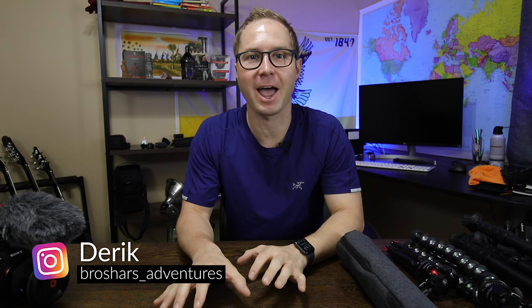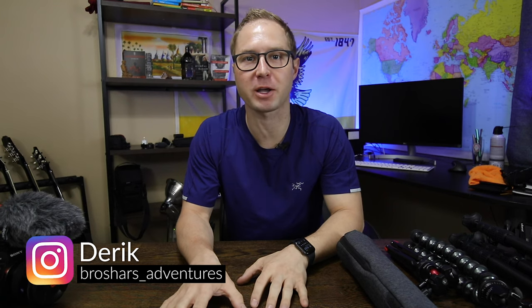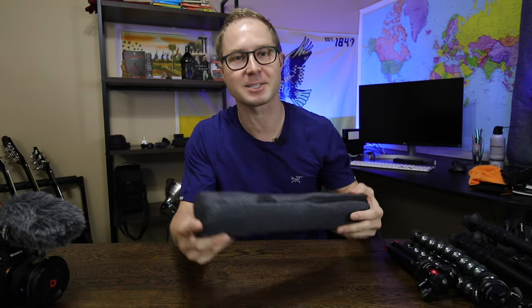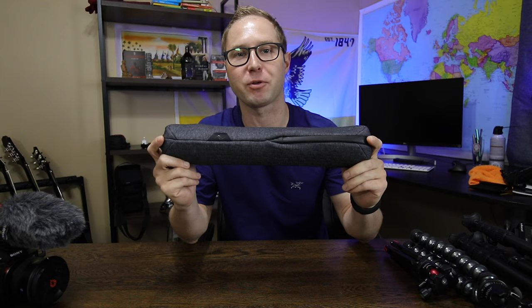Welcome back to the channel. My name is Derek and I like to talk about tech, travel, and all the gear that goes along with that. Today I'm going to be talking about something that's going to help with both my camera gear and lighten my backpack — the Peak Design Travel Tripod.